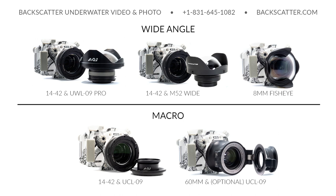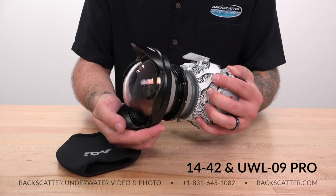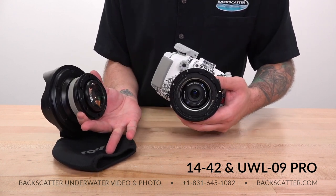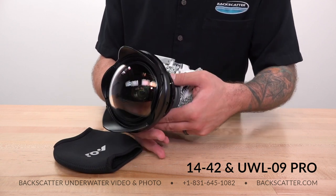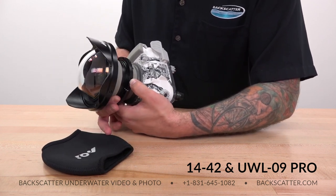Here's what Backscatter recommends and when to use each lens. The 14-42mm with the UWL-09 Pro is the recommended wide angle setup for most shooters: 130 degrees of coverage with some zoom range, removable underwater without opening the housing. On the flip side, because it's a wet lens, you'll have to burp it once underwater and won't be able to shoot split shots since water drains from the gap between the lens and port.